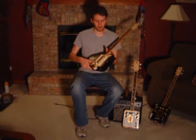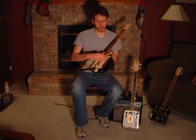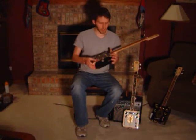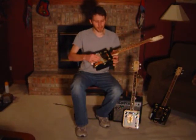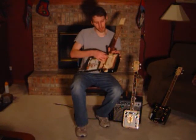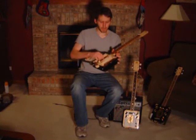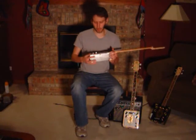Another thing is my signature floating neck design. Basically, the neck is not touching or even glued to any part of the face or the back of the cigar box guitar. Some cigar box guitars have the neck glued right along the face on the inside, which really inhibits the vibrations and doesn't allow it to resonate as much. I glue the neck to the sides of the box rather than the face and back, which allows the guitar to get a little more tone and volume. The guitar will be louder and sound better.